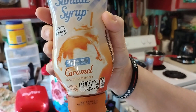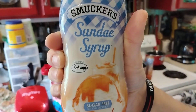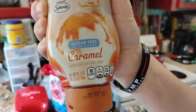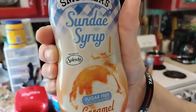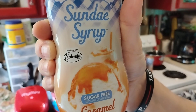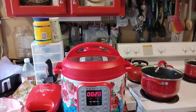Look what I found at Walmart — I'm gonna start putting this in my coffee: sugar-free caramel. You have to go over where they got the ice cream products to find it. Sugar-free caramel sundae syrup.